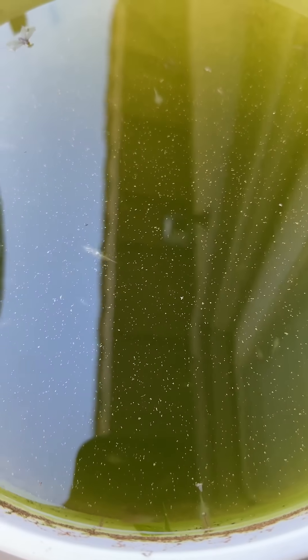I top it off from the aquarium in the house when I do a water change on that tank. I just top it off here. And it's almost turned into green water. And it's brine or salt.